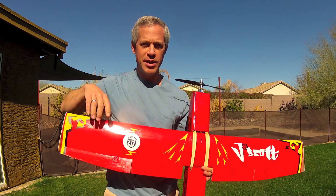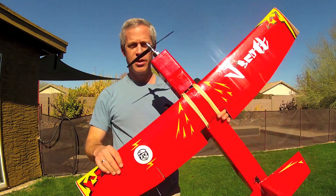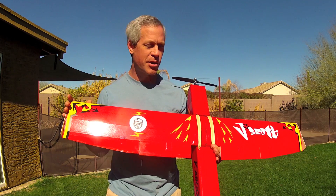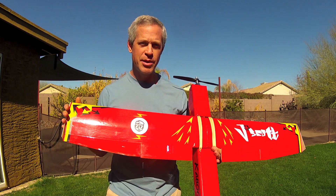It has a 45 inch wingspan, it's 35 inches long, it weighs 1050 grams all-up weight with a 2200 mAh battery, which gives about 8 to 10 minutes flight time.